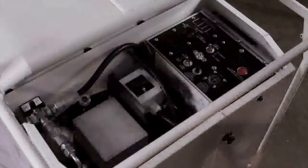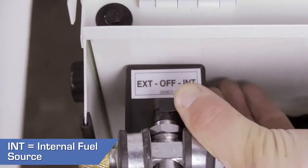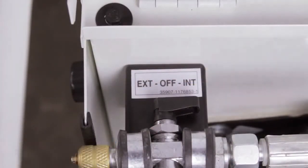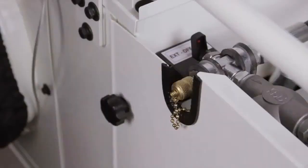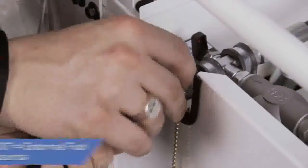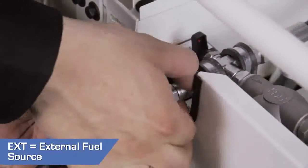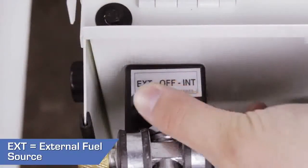Open the control access panel and select a fuel source. To run the heater with the onboard fuel tank, turn the knob on the 3-way fuel valve to INT. To run the heater with an external fuel tank, connect the external tank to the heater at the external fuel connector, and move the 3-way fuel valve to EXT.